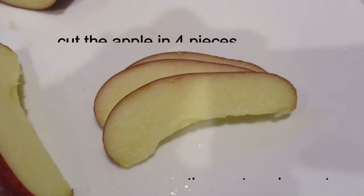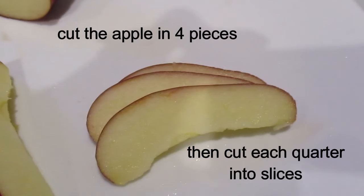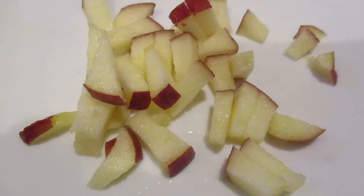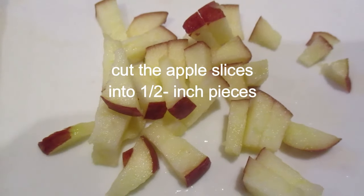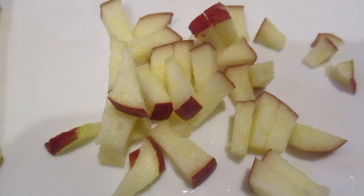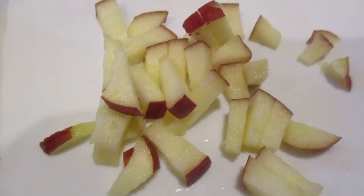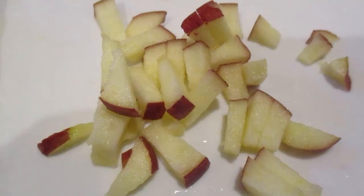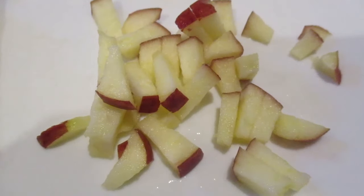You want to first cut your apple into quarters and then into thin slices. Cut the thin slices into little pieces. Leave the skin on. Isn't that beautiful color? You have the little red pops among the cream color apple flesh. Delicious.